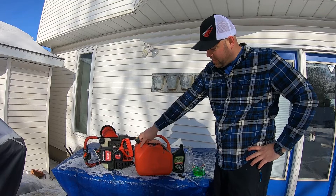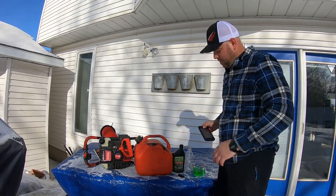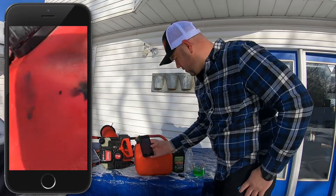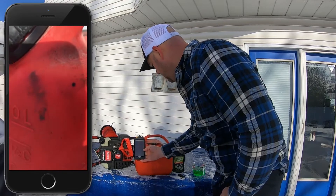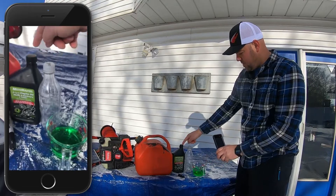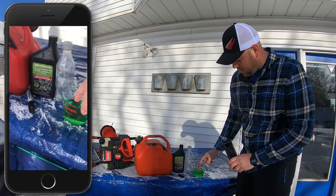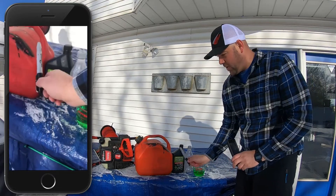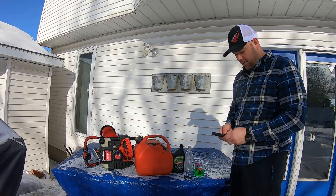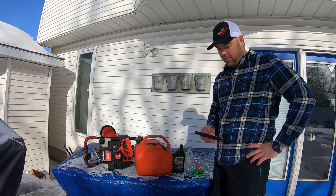This here is your standard jerry can — a lot of us use this for ice fishing — 10 liters, two and a half gallons. I'll get a close-up of that right now. You've also got your two-stroke engine oil, a pop bottle, and a pyrex cup. I've got water in there right now with some food coloring, and a sharpie.